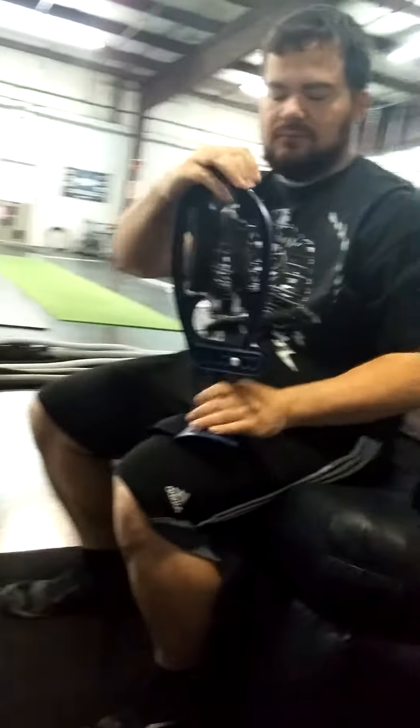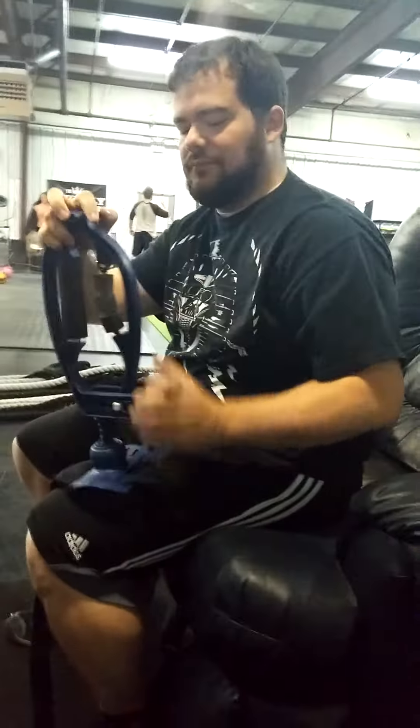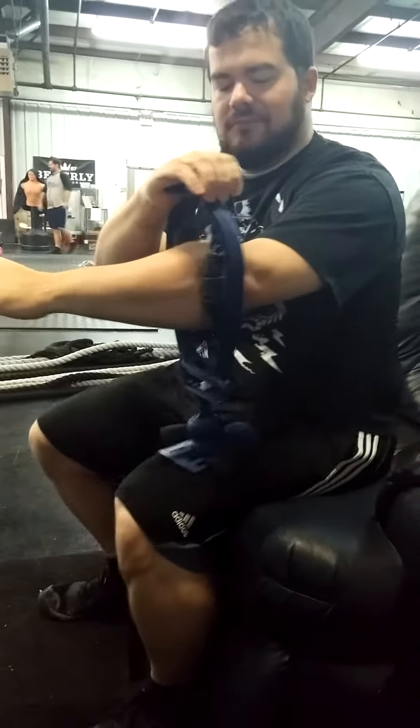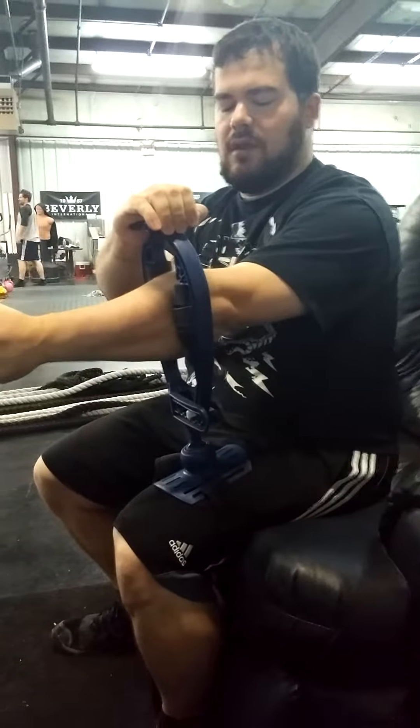So that right there is what's called an arm aid. Basically, it's like a foam roller or a myofascial release for your forearm and a couple other spots. So what are we doing — what do you feel that's doing?